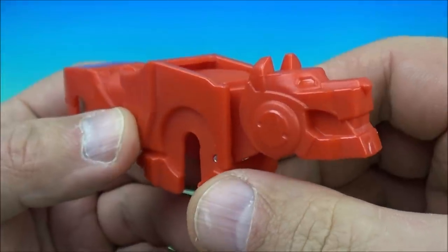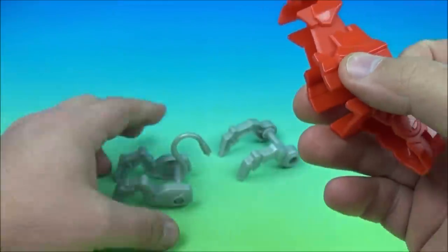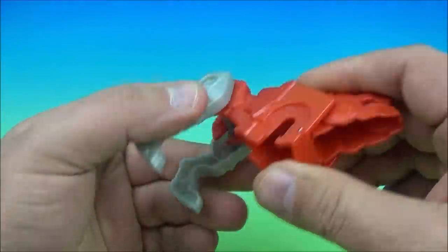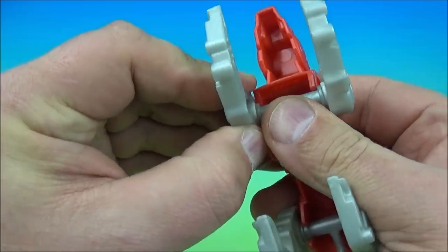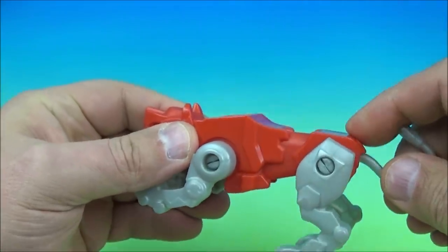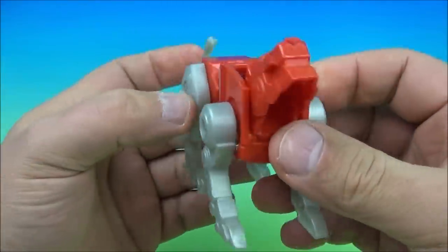Next up in the set is the red lion — my favorite of the bunch. I love red, it's my favorite color, that's pretty much why I like the red lion. We take the hind legs again, snap them into place, grab the front legs. And now we have the red lion. How cool! There it is. Awesome.